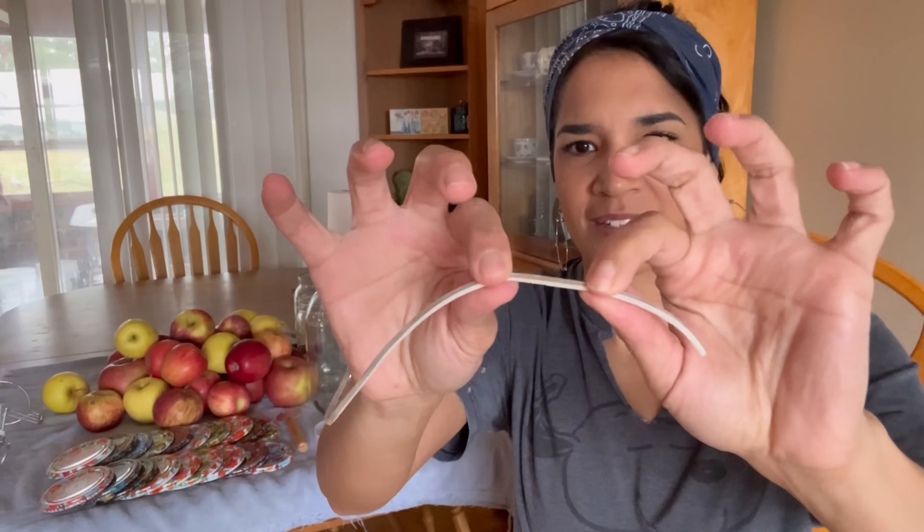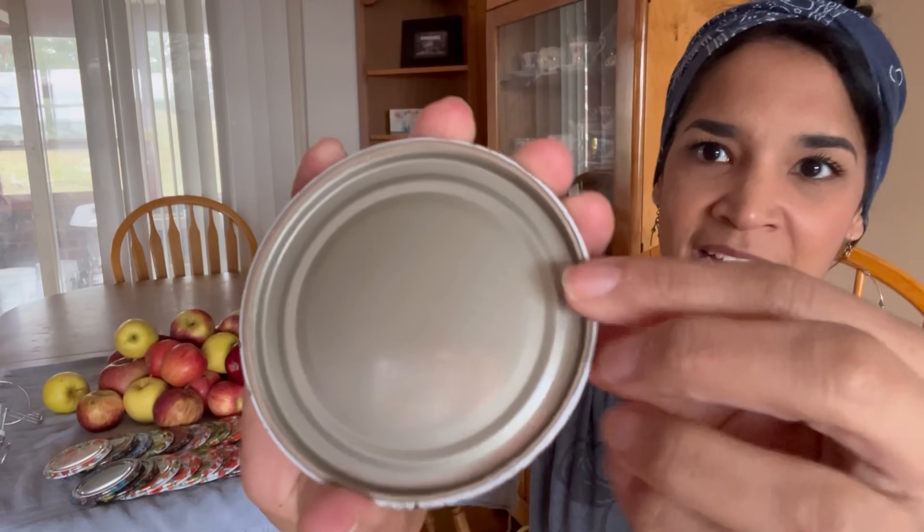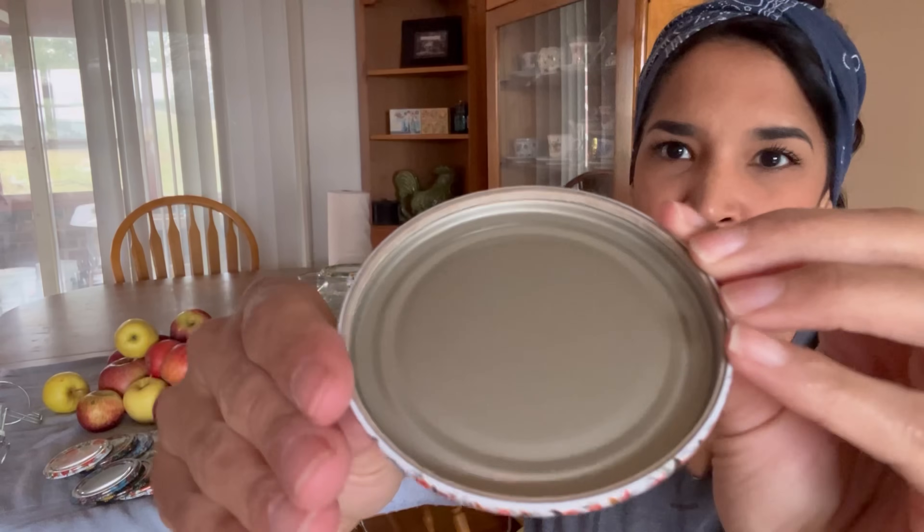What you have inside is something that almost feels like a dry-rotted rubber band. It does have very little elasticity. If you pull it, it breaks immediately — it's not super rubbery at all. I wanted to show you what is inside here. There is something cushioning the crimping in there, but it's not like rubber.